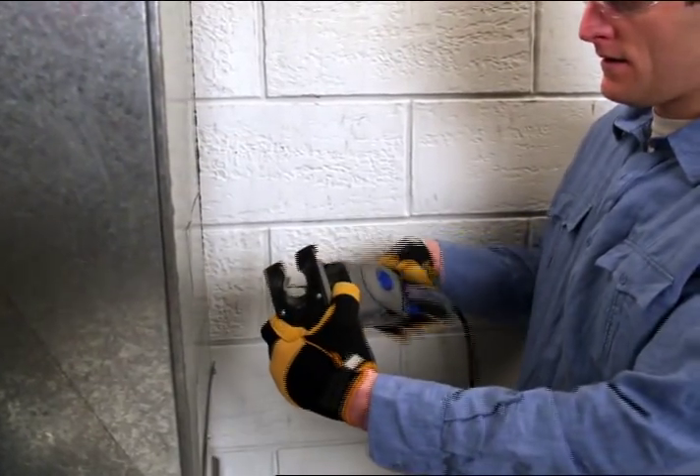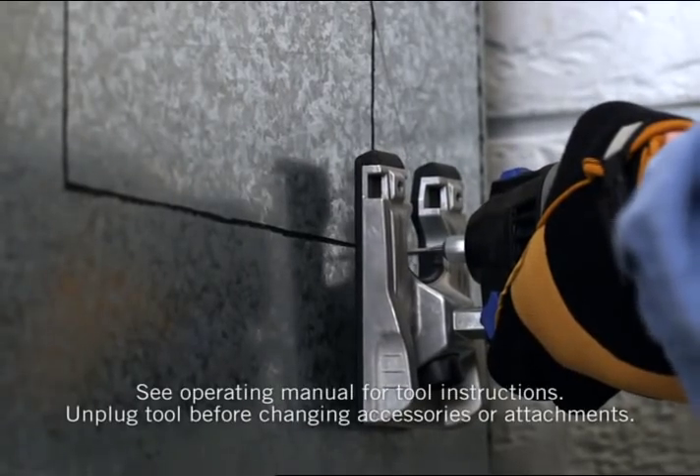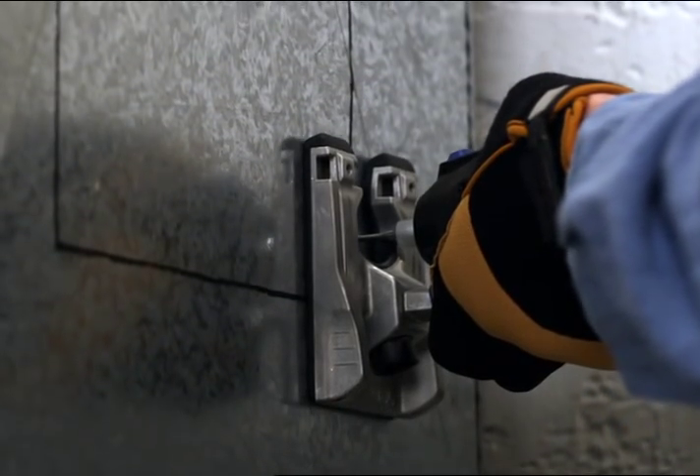Jobs on vertical surfaces prove the Trio tool's articulating handle absolutely invaluable. With a quick push of a button, you're set to work on vertical duct or against a wall with maximum stability, comfort, and control.